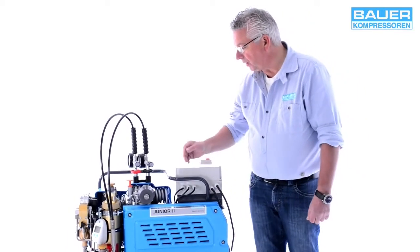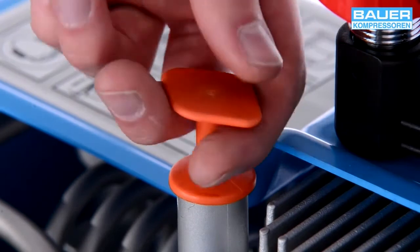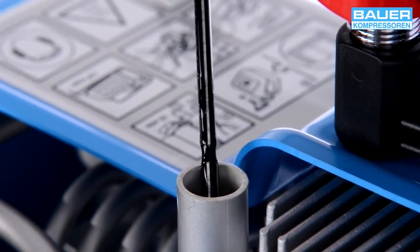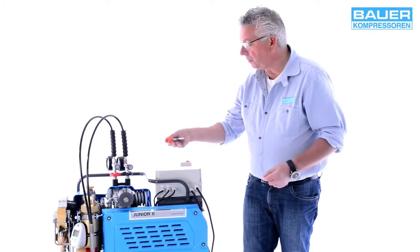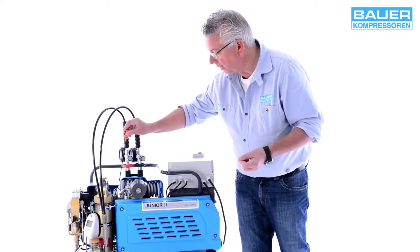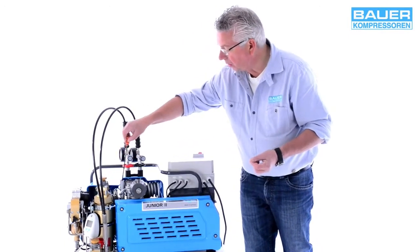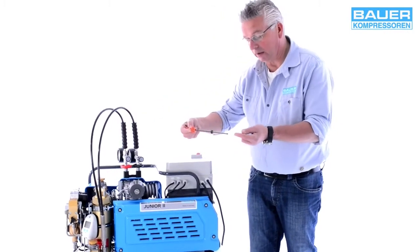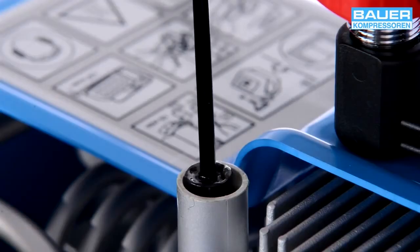Als nächstes kontrollieren Sie bitte, ob Öl in der Anlage ist. Dazu gibt es hier einen Ölstab. Den zieht man raus – genauso wie bei einem Kfz haben Sie hier eine Minimal- und eine Maximalmarkierung. Wischen Sie bitte vorher den Ölstab ab, stecken ihn wieder hinein bis auf Anschlag, ziehen ihn nochmal raus und kontrollieren dann den Ölstand. Der Ölstand sollte zwischen der Minimal- und der Maximalmarkierung sein.